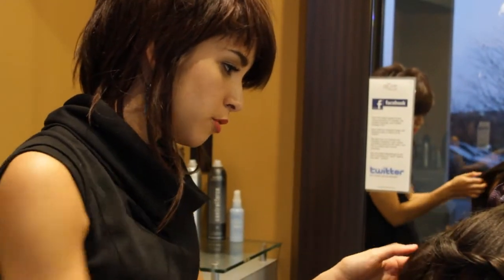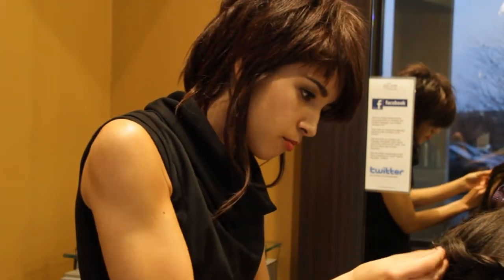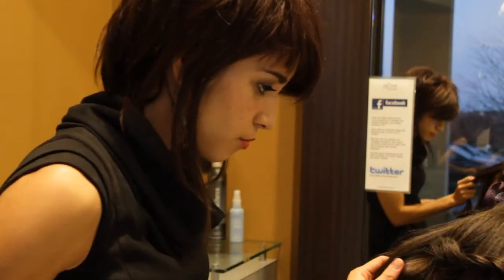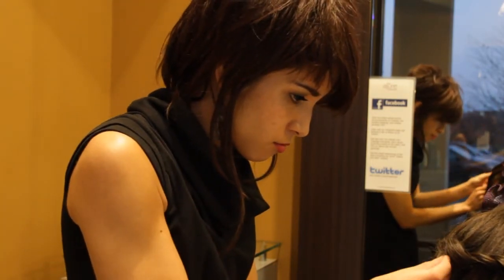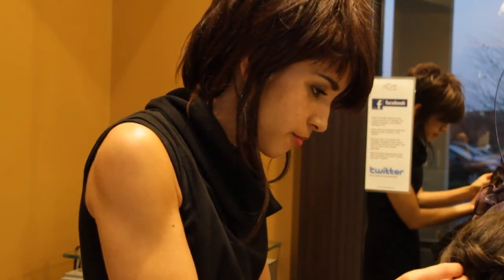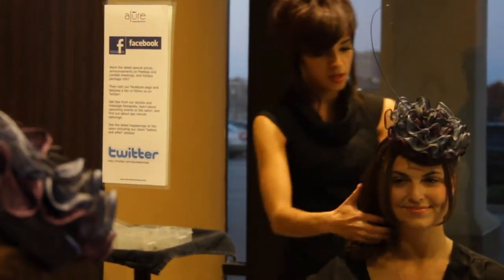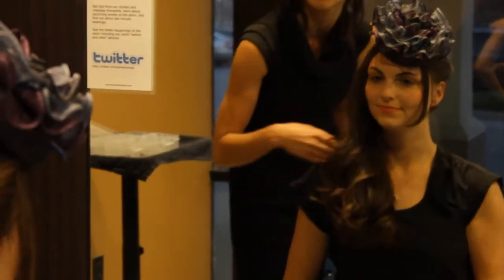We're just going to take some of the leftover hairs to cover up because bobby pins were just placed. You can also bring all the hair to the side to create a different look as well.